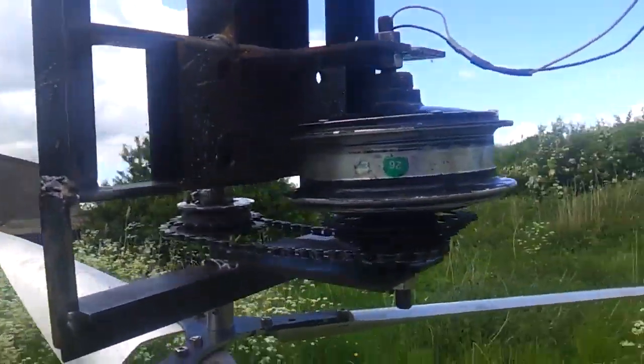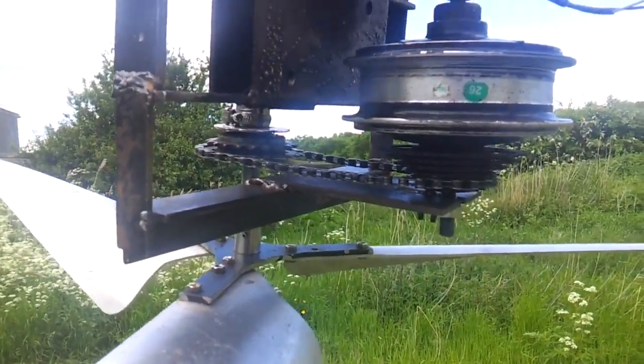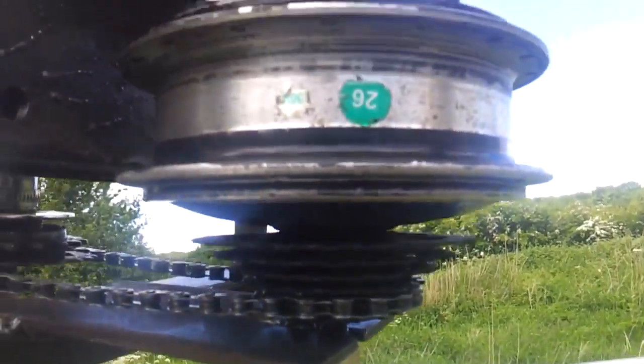So YouTube, I just wanted to make a quick video about what I had done. I changed the gearing onto the second gear instead of the third, so it's harder to turn.